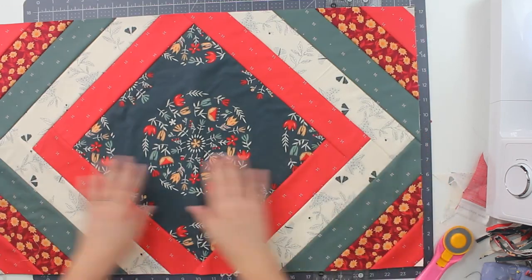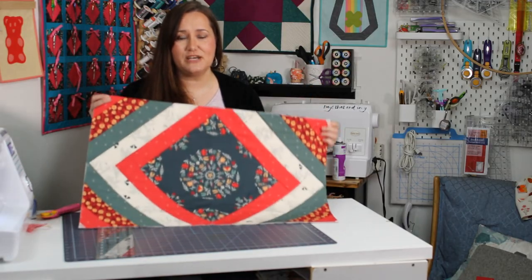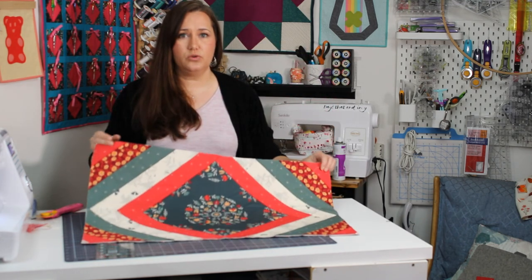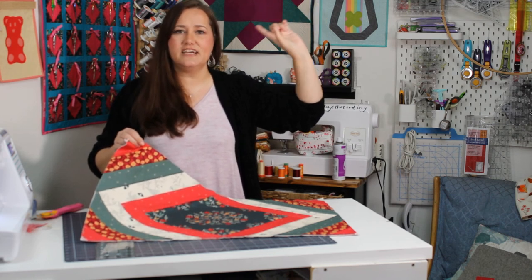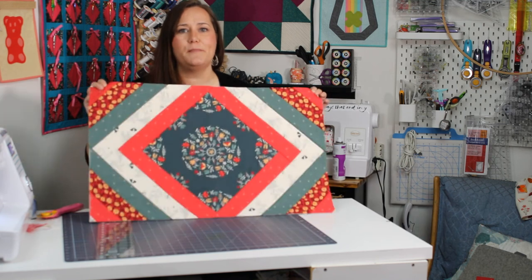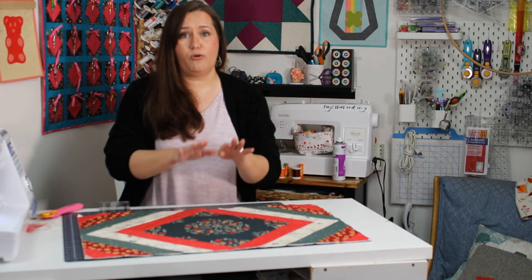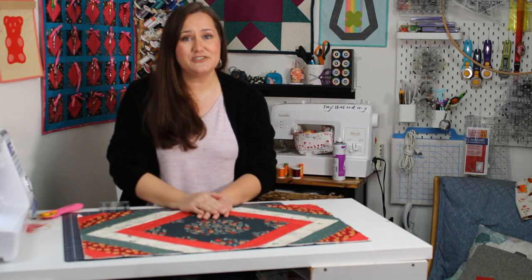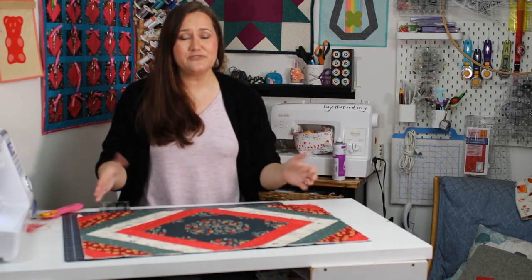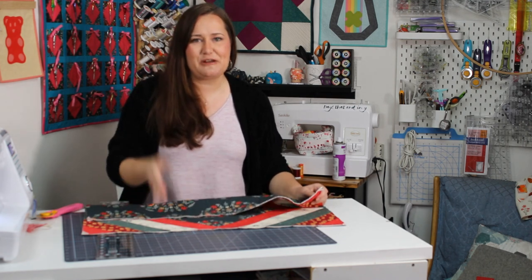How fun is that table topper? And I love this with the pops of red. That's it — all that's left is to bind this. If you go to this video right here and go in at 11 minutes and 11 seconds, you will see a binding tutorial on both machine and hand binding a small project, and you can use that exact same technique for binding this project. If you enjoyed this video, I hope you give it a thumbs up. If you have any questions or comments, leave those down below. I've had so much fun making this project with you. Hopefully you're having fun doing quilt as you go as well. Thanks so much for watching my friends — I will see you right here real soon. Bye for now.